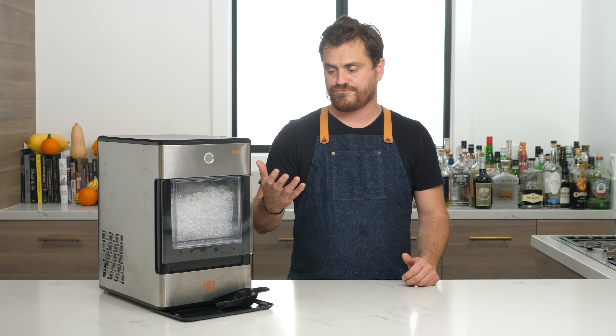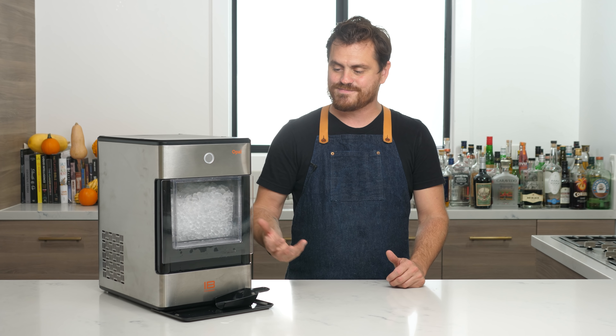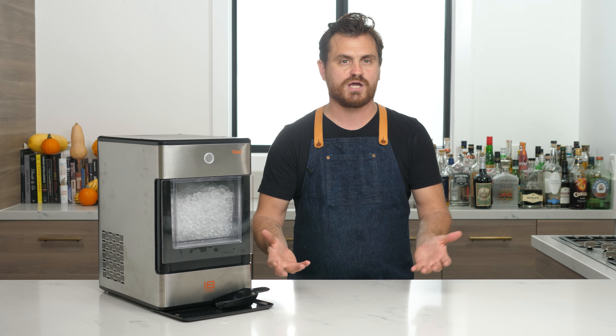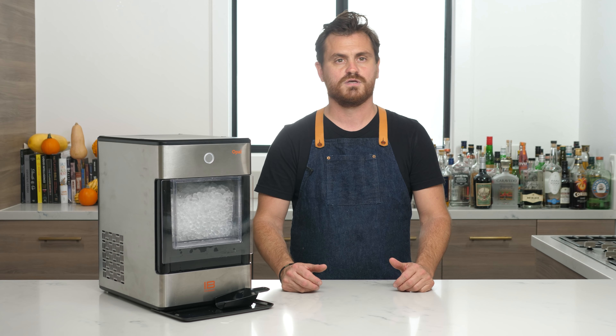In about 15 to 20 minutes it starts making ice, and about 25 or 30 minutes you have half a batch of ice. It makes about four cups of ice, maybe a little bit over four cups of ice.